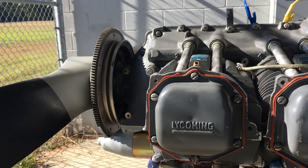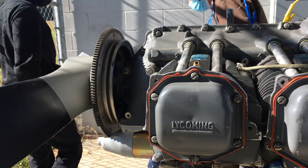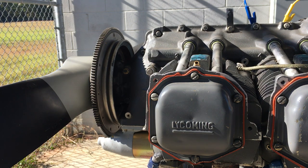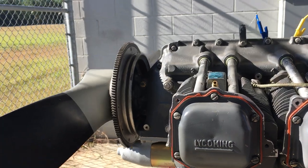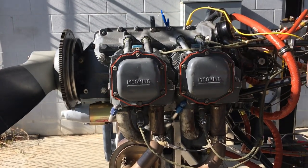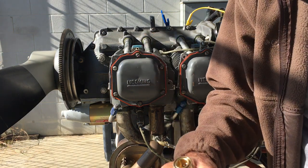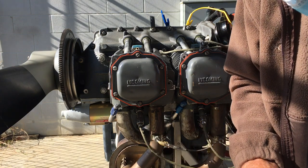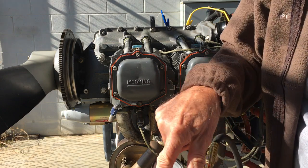Now I'm going to get the compression tester and an airline. I'm going to connect this up here. I want this valve open all the time — I never close this valve. There's no reason to close it. Connect the air supply and make sure that this gauge is set to zero.